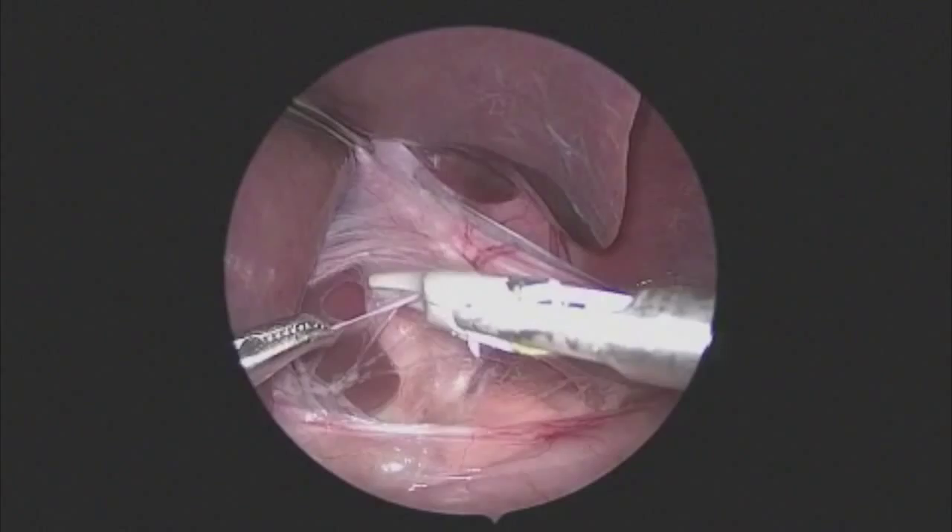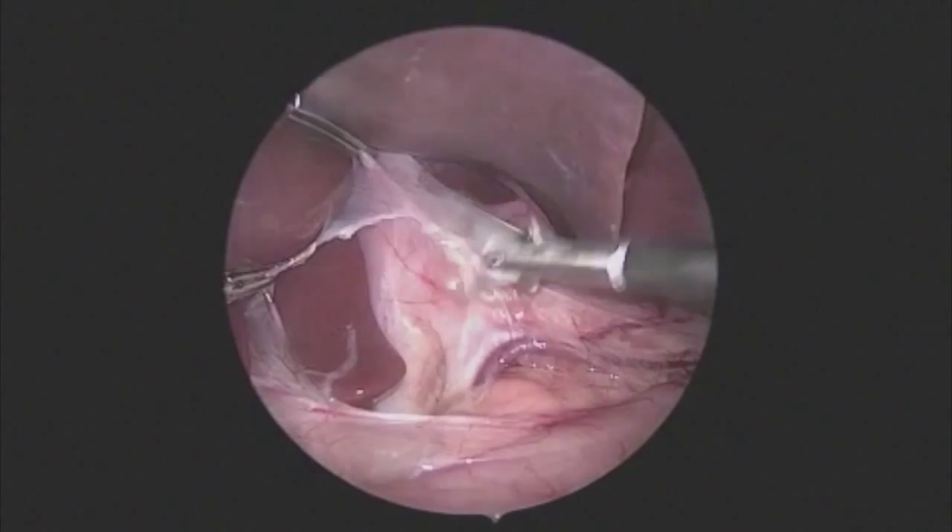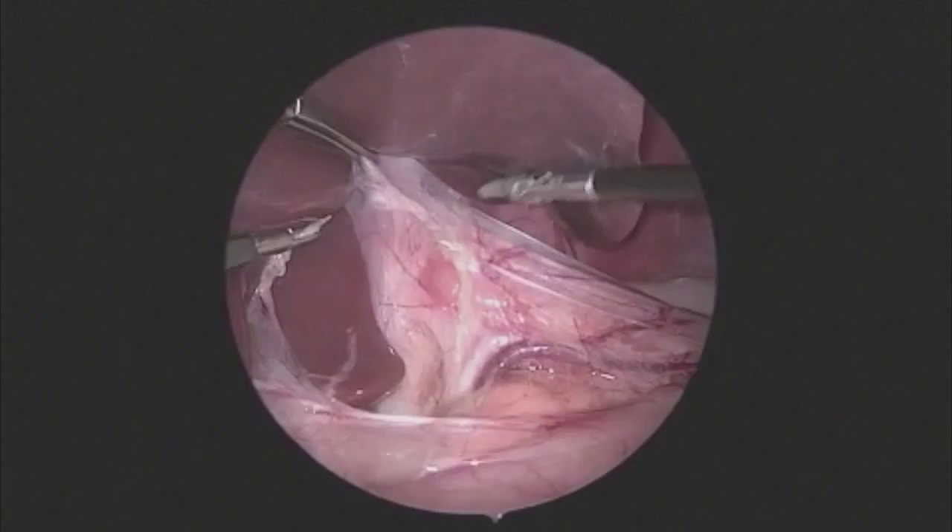The three millimeter JRS sealer is used to take down the very transparent and see-through gastropathic ligament. Occasionally there is an aberrant left hepatic artery in this area and that vessel is usually preserved. Because of the thin nature of the tissue, it is easy to tear after being sealed.